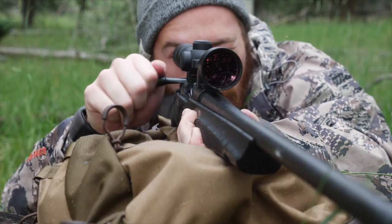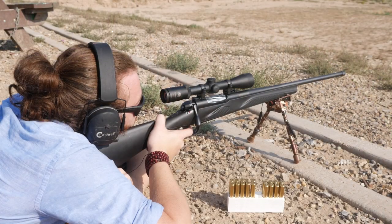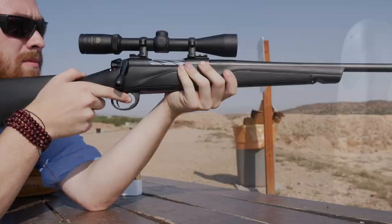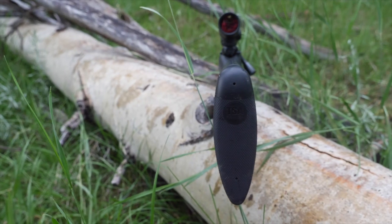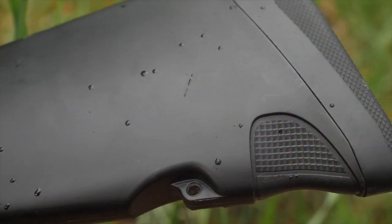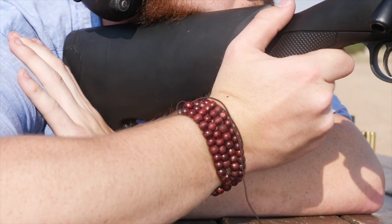Essentially, the Momentum feels like an extension of the body, regardless of your shooting position, and it feels like it was simply designed to be a tack driver. The stock is designed to fit comfortably, utilizing a TSA recoil pad that reduces recoil by 50%, as well as a checkered recess near the base designed to give your hand a place to sit when bench shooting.